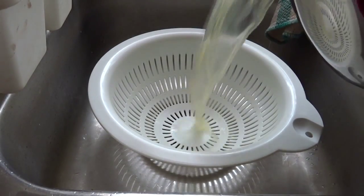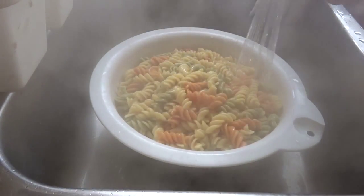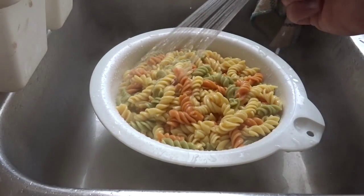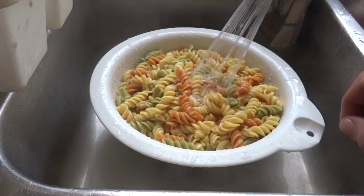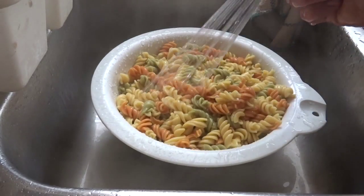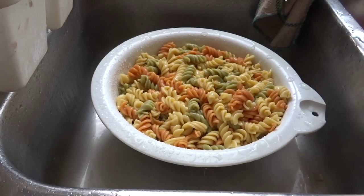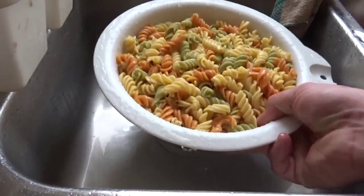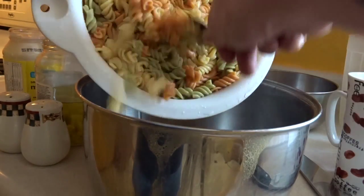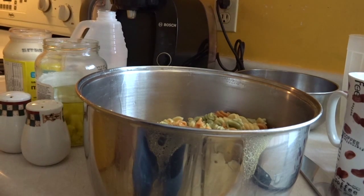Now that our pasta is done, we're just gonna go ahead and dump it in the colander and drain it. We're gonna rinse it with some cold water — this does two things: it stops it from cooking as well as cools it down so we can proceed with the next step. Cool beans. We'll just leave this here in the sink and let it drain for a bit. Now that our pasta is cooled and drained, we're gonna go ahead and dump it back in the pot — saving some for Fiora because she likes pasta.